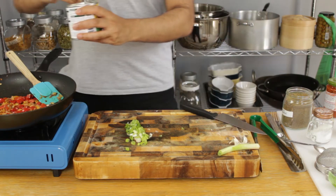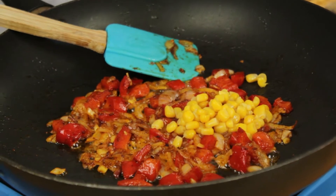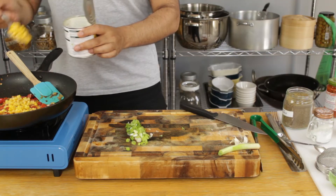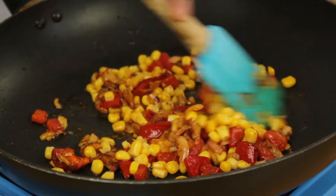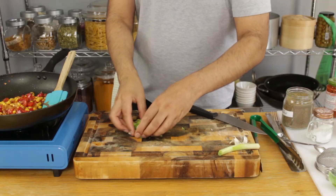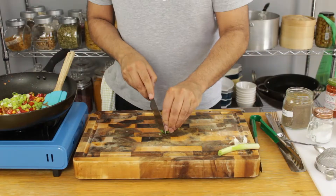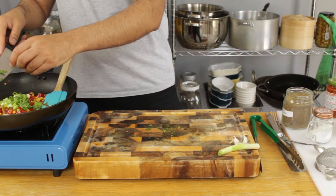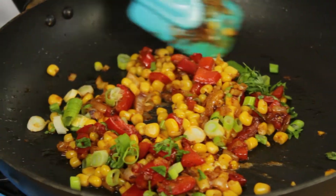I've chopped up some fresh spring onions and I'm going to hit the pan with about three tablespoons of sweetcorn. Just by looking at these colors we already know this is going to taste outstanding. Let's turn our heat off and add our chopped spring onions — we don't want these to cook. Then chop a few leaves of fresh basil, add to the pan, and stir the ingredients together to let the basil infuse its flavor with the other ingredients.